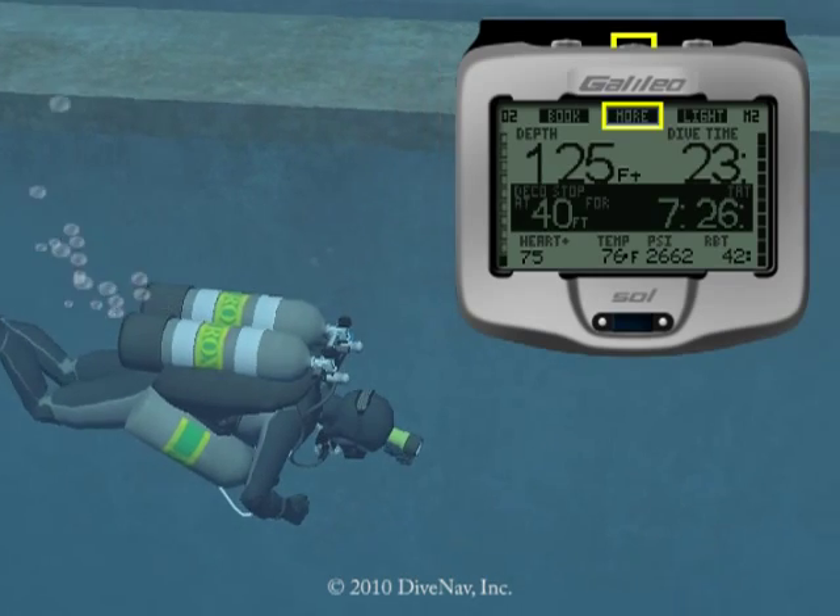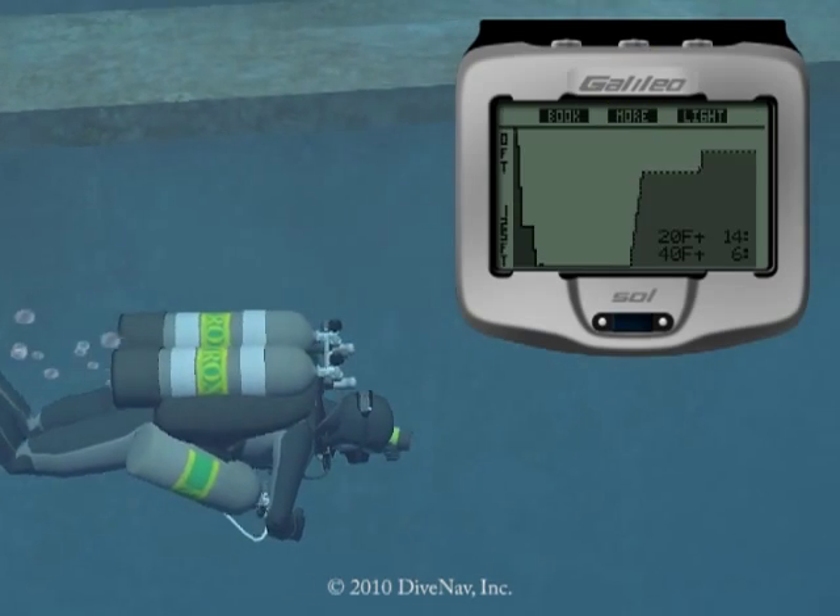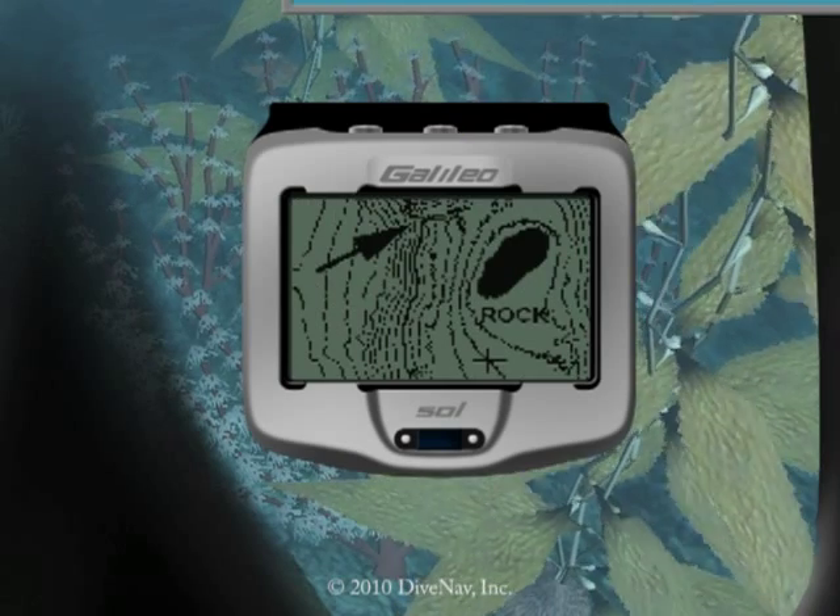Its extra-large dot matrix display allows you to graphically review your dive profile and maps of dive sites at any time.